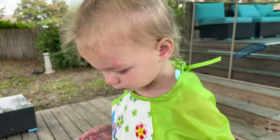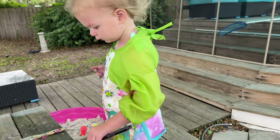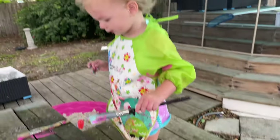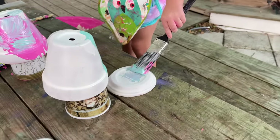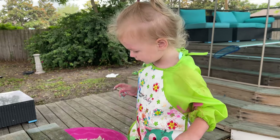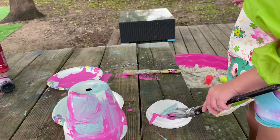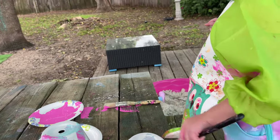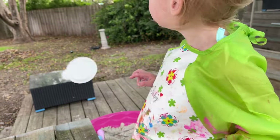You want to paint the bottom part too? Paint that one. That needs some paint too. There you go. Oh wow. Look at that, oh my gosh. So pretty. Oh there you go. Paint them both. Good girl. I love it. Oh wow. Good job. Whoa.